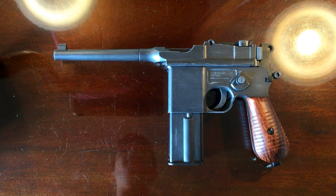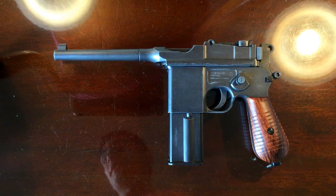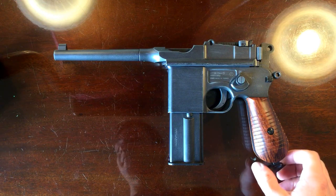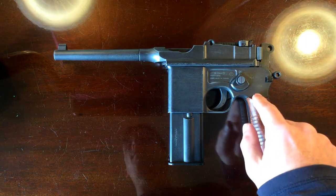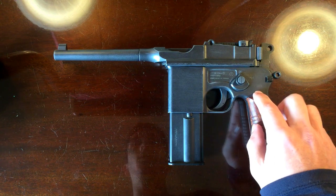Hello, I'm UK Air Gunner and this is the M712 Broomhandle by KWC. I've finally got around to doing the review of the M712. And as you can see, it's a pretty big pistol. Before we get going, there's one major thing I want to cover, and that is that in the UK this is not a fully automatic pistol. It is purely semi-automatic.